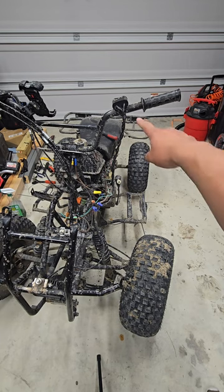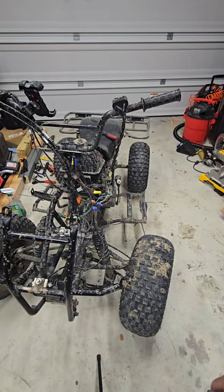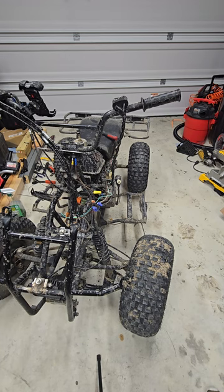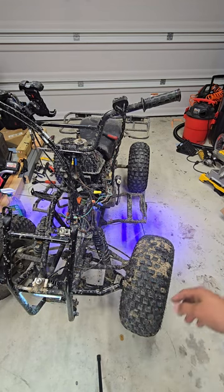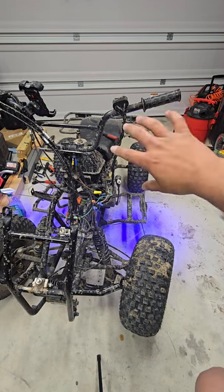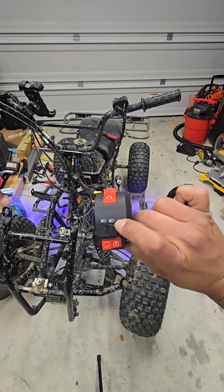I bought aftermarket headlight switch controllers to power my lights, but I'm going to use those for a different purpose on this bike — underglow. You can see the headlights on and lights off. I want to clean that up depending on what my daughter wants, but I'm excited.